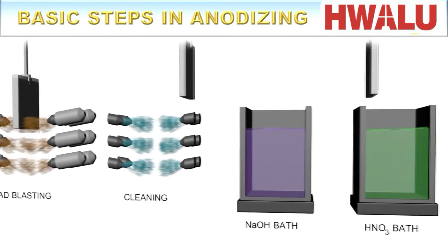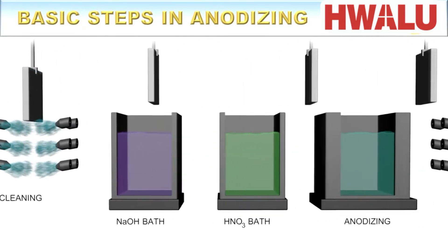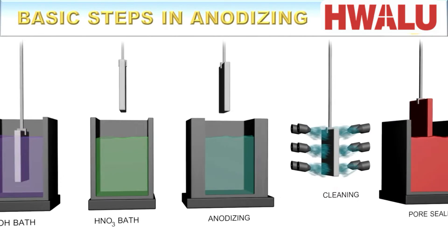Hello science enthusiasts, you are watching a Captain Corrosion video about anodizing, and in this episode you will learn about the basic steps that are required to properly carry out this process. So let's cover them one by one.